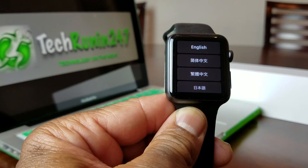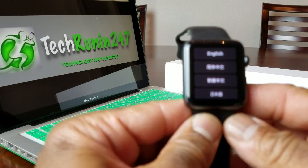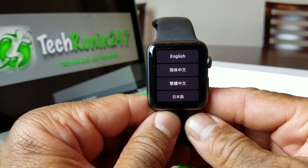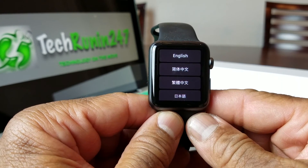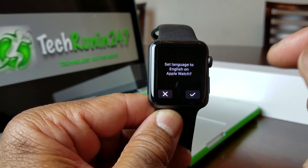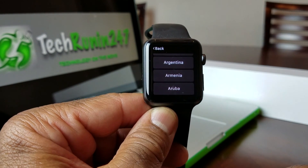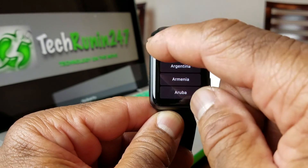Now we're back — it has finished resetting. The Apple logo is gone, it's been reset, and now you're back at one of the original setup screens. Choose your language and then choose your country. That's it on how to reset your Apple Watch — hopefully this video has been informative.